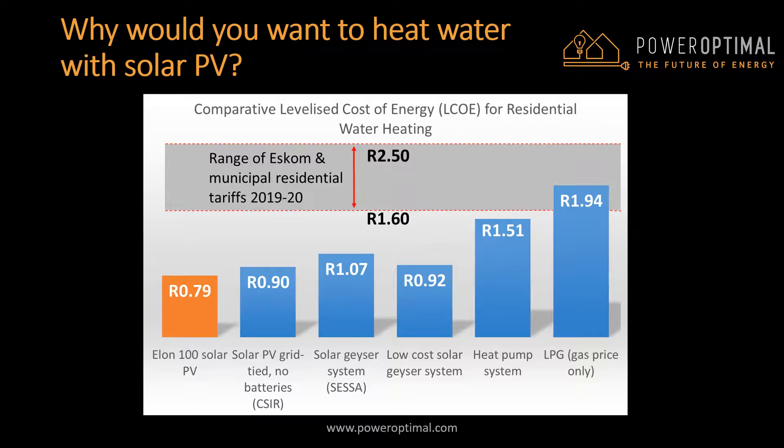In 2019, the average price for a typical household in South Africa's four main metropolitan areas — Johannesburg, Tshwane, Cape Town, and eThekwini or Durban — is about R2.14 per kilowatt hour. At current electricity prices, payback periods on an Elon 100 base system is 3 to 6 years, which means you should enjoy at least 25 years of free solar water heating after that.